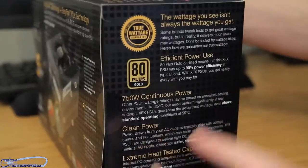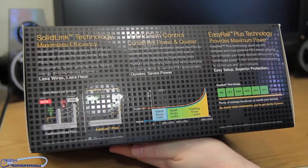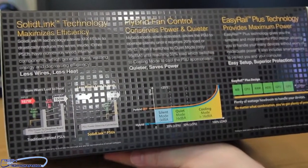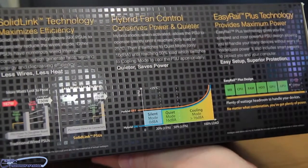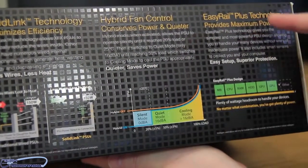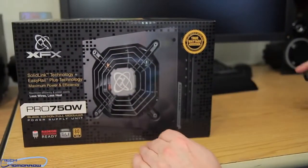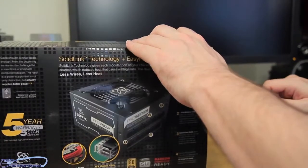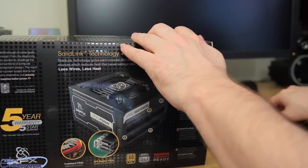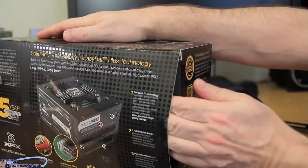There's a little bit more on the box. On the other side you can see: quieter saves power, hybrid fan control conserves power. We also see their solid link technology which maximizes efficiency, and their easy rail plus technology which provides maximum power. With all that, let's go ahead and open it up — I've got the knife right here, find that nice incision spot and cut it just like a doctor. Pop the side panel up and get this tab open.